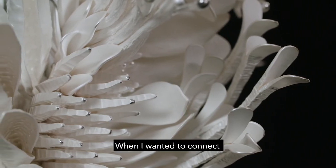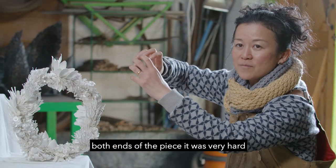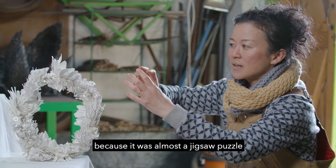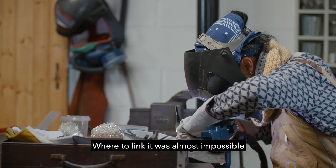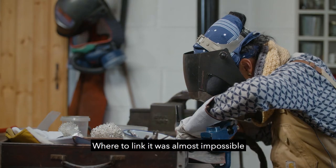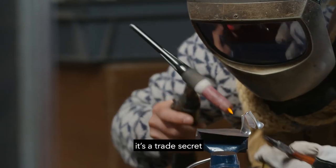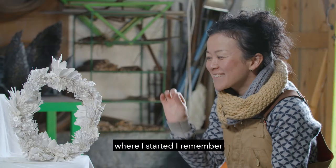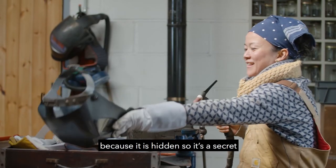When I wanted to connect the boss end of the piece, it was very hard because it was almost like a jigsaw puzzle — where to link was almost impossible. But I'm not going to let you know where I started; it's a trade secret. There is somewhere where I started, I remember, and where I ended — because it's hidden. So it's secret.